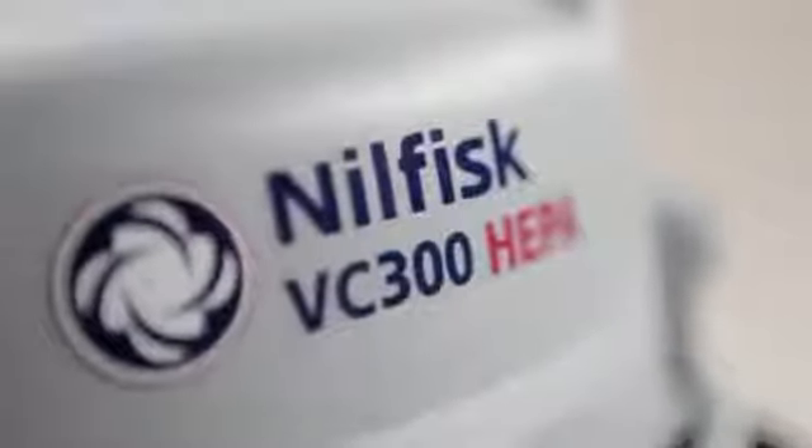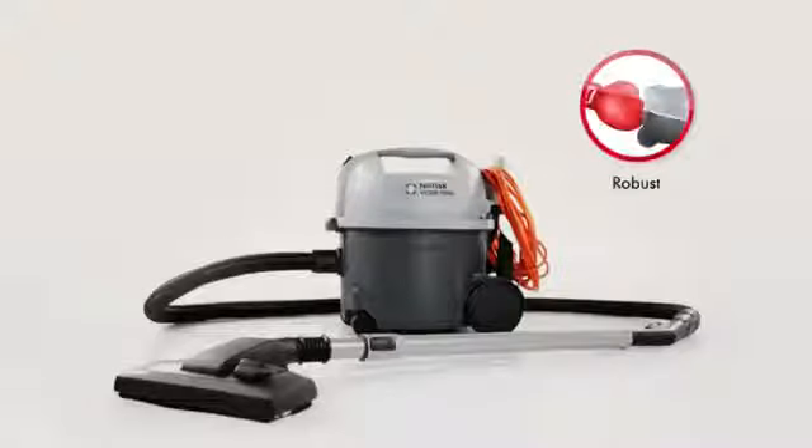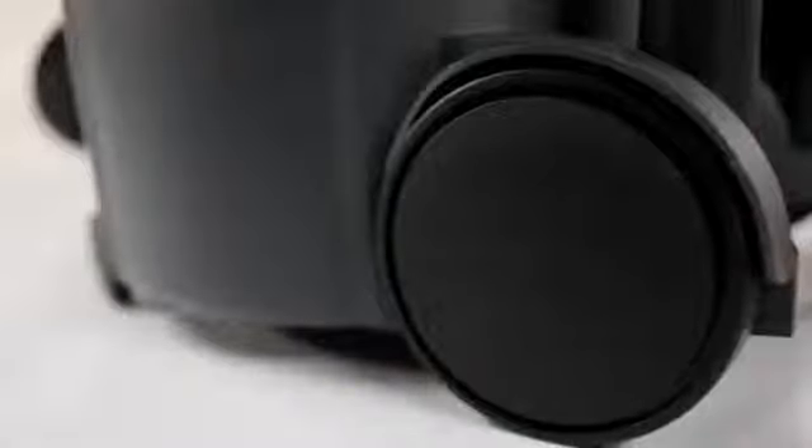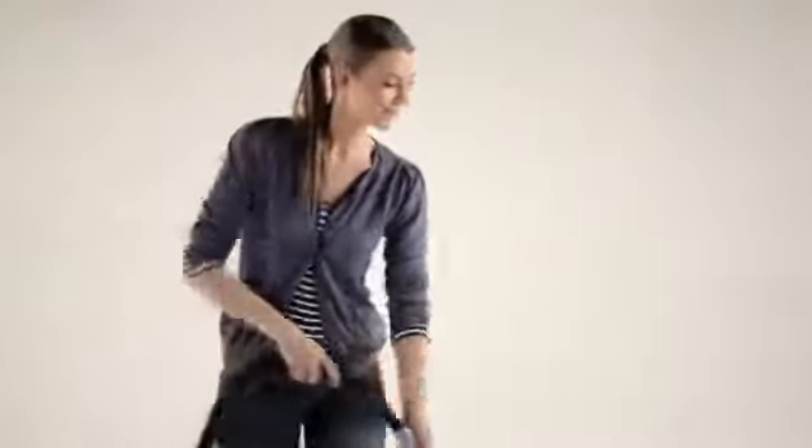Reliability is one of the key points behind the VC300. Extensive trials and long experience in the field has helped Nilfisk to create a cleaner that works continuously trouble-free. The VC300 eats bumps and bruises for breakfast. The protective rear wheel cover and threshold bumper ensure that the cleaner stays safe, while also protecting the surroundings from impacts and markings.